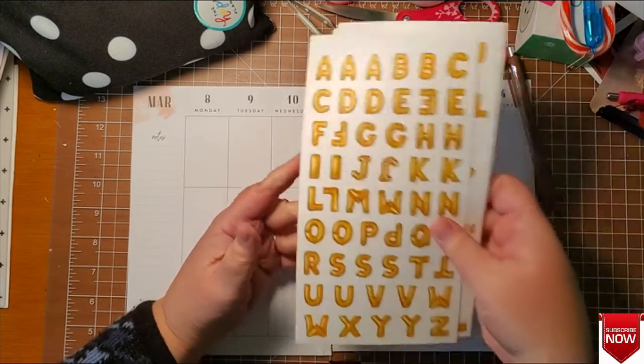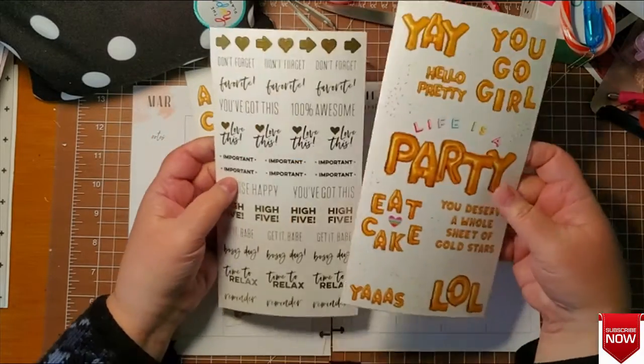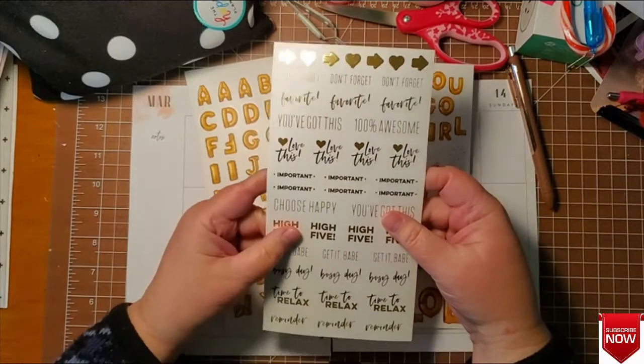So I went in and pulled out these balloon stickers and then some reminder stickers, because I have some other things going on this week.